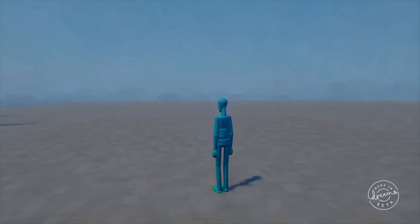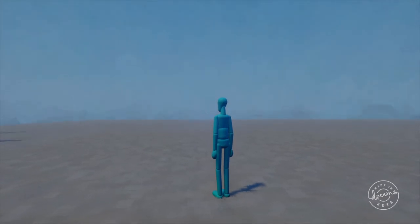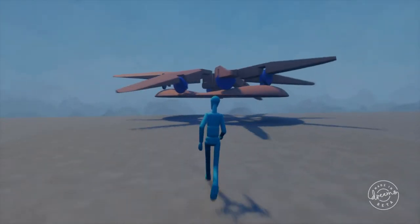Alright everyone, Josh here from Attitude's Team Kaizen Ingenium. A couple days ago, since the NDA on the Dreams beta lifted, I happily shared that I was able to get the basic guts of a Thunderbolt working.